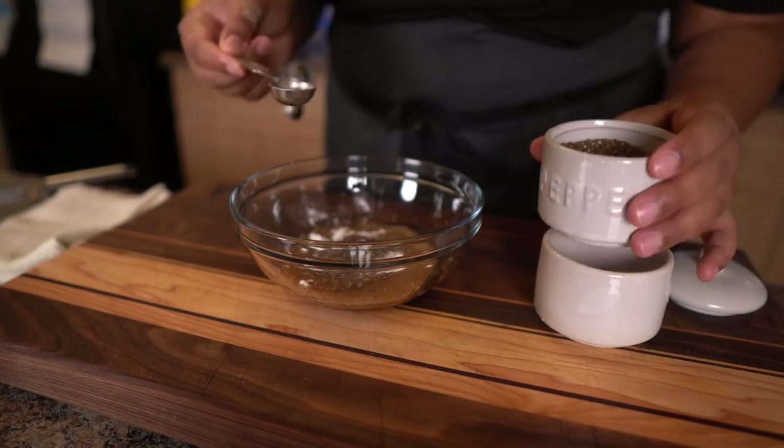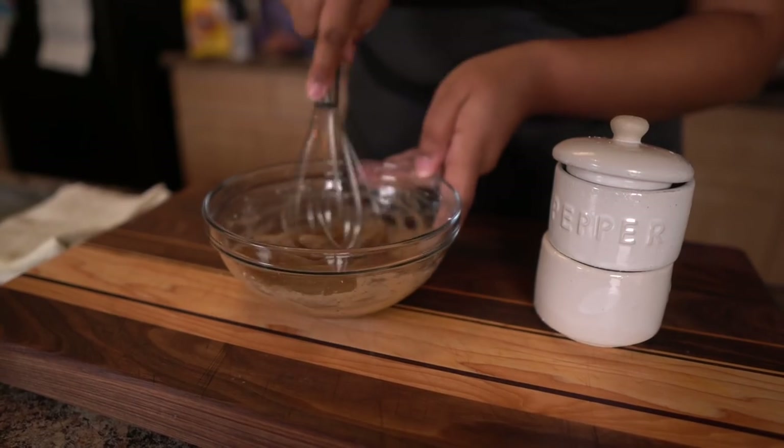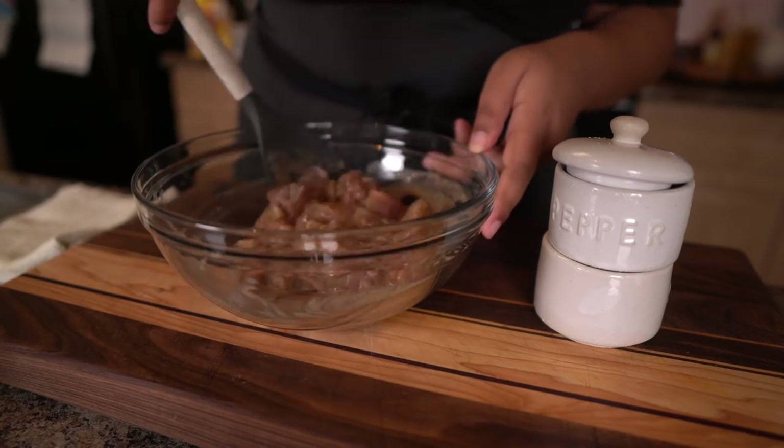If you're worried that it's going to taste like eggs, it's not going to taste like eggs. It just provides this coating around the chicken. You know that texture that Kung Pao chicken has — it's got like this silky texture that's from the eggs. Let that sit for about 30 minutes.